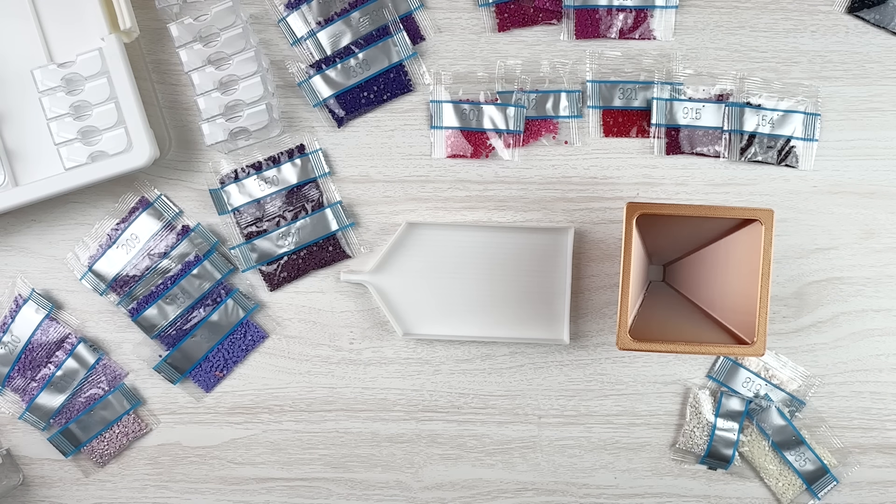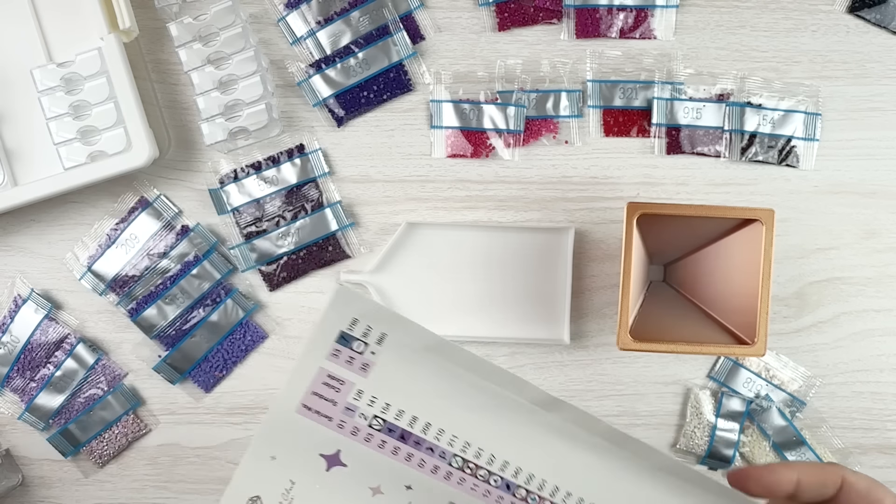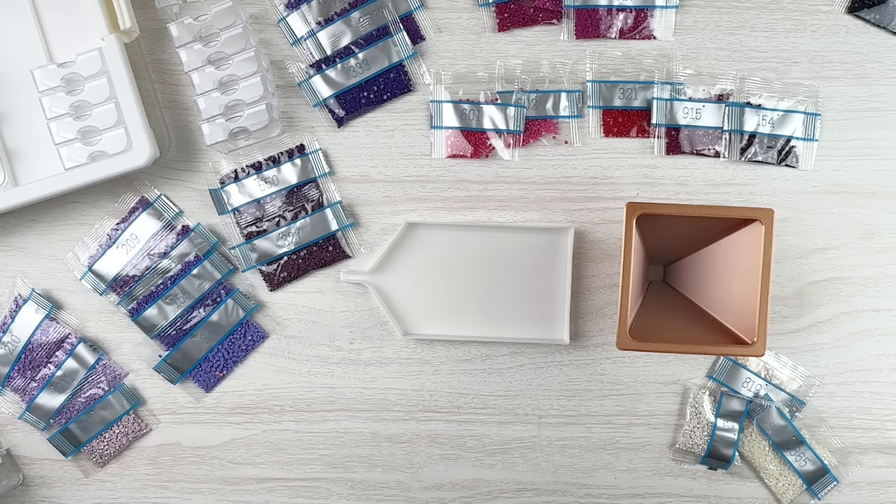Hello fellow diamond painting addicts and welcome back to Diamond Painting Anonymous. I'm Daphne and I'm here today to kit up my wishes kit. I'm going to try and do something a little bit different this time and we'll see how I like it.